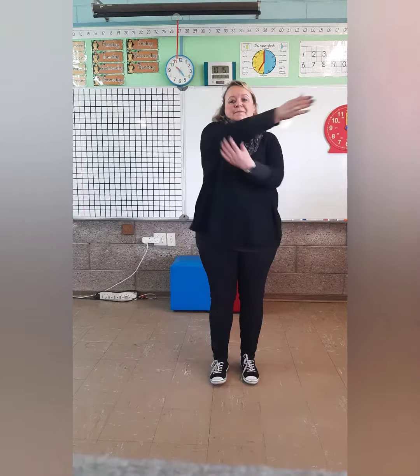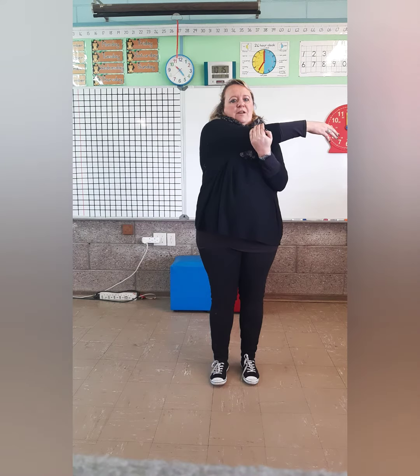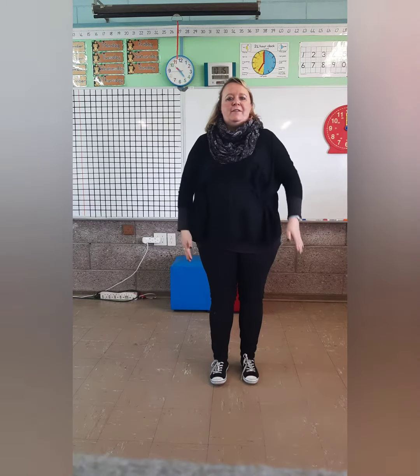Shoulders stretch. Hold it for one, two, three, four, five. Other arm. One, two, three, four, five. Good job.